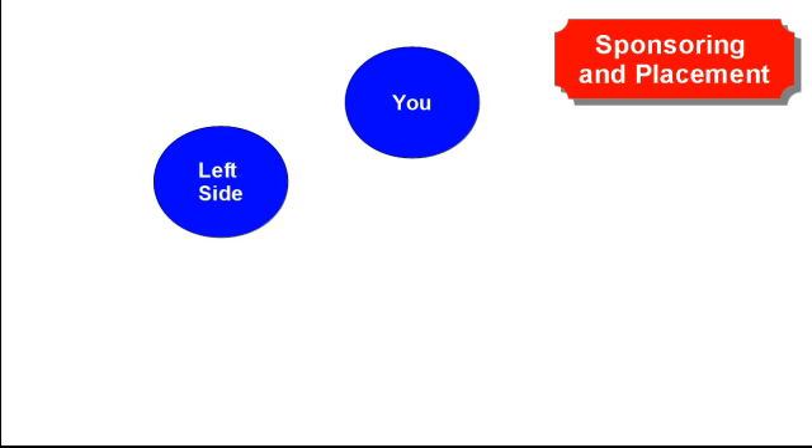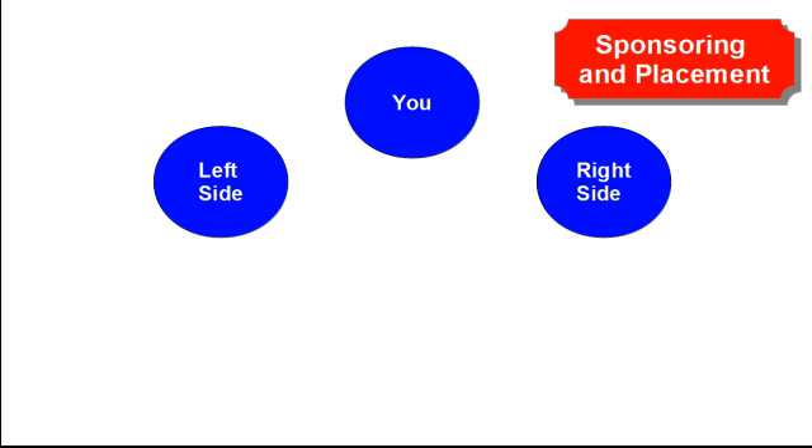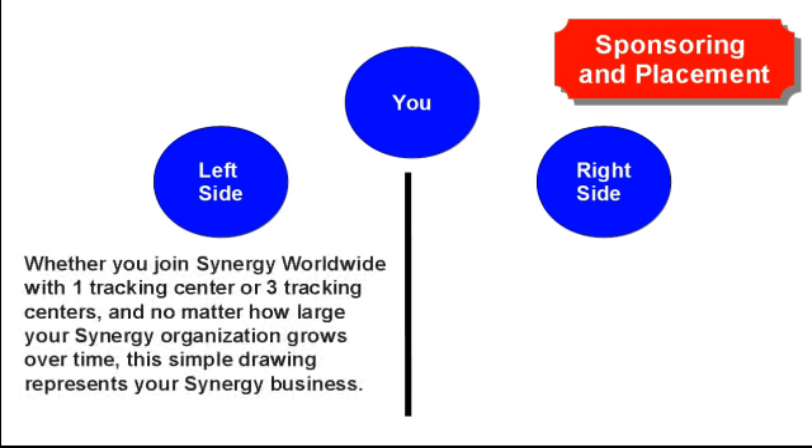Now to the left of this circle, about 1 inch over and 1 inch down, draw another circle the size of a quarter. Inside this circle, write "left side." Now to the right of the center circle, about 1 inch down and 1 inch over, draw another circle the size of a quarter. Inside this circle, write "right side." To help you visually, underneath your center circle, draw a straight line down to the bottom edge of your paper, effectively dividing your paper into two sides — a left side and a right side.